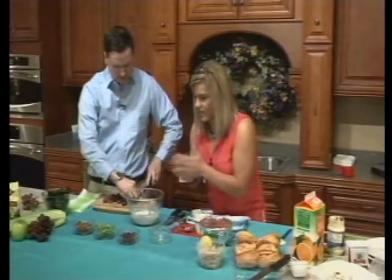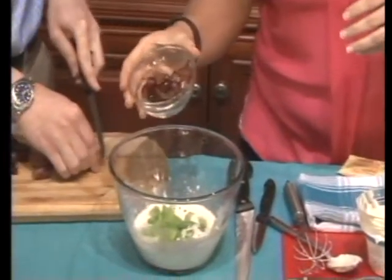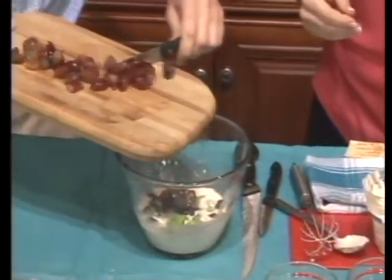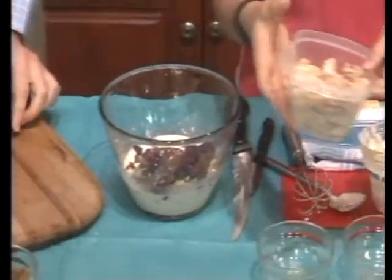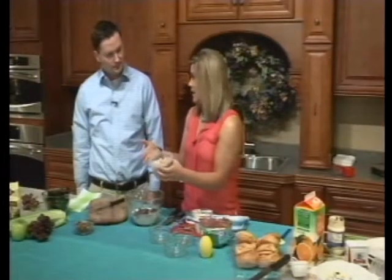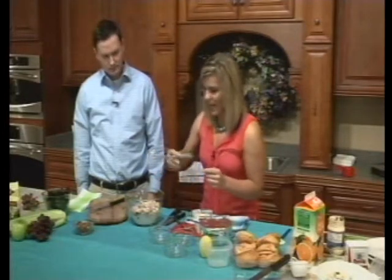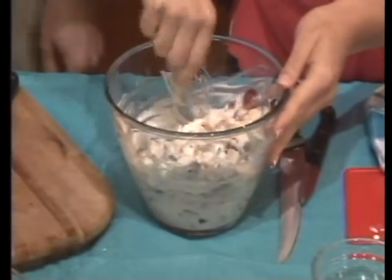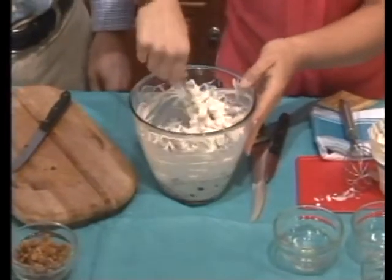We already pre-chopped everything just to make it go a lot smoother, but it includes a half a cup of celery — we're going to dump that in there. And then it also includes a half a cup of seedless grapes. And then it also includes two cups of chopped chicken. You can use leftover chicken if you want, or to make it easier, buy rotisserie chicken at the grocery store and chop it up — that's exactly what I did. This is half of the rotisserie chicken; the other half went into another serving I made last night. Then we're just going to go ahead and stir everything in and mix it all up.